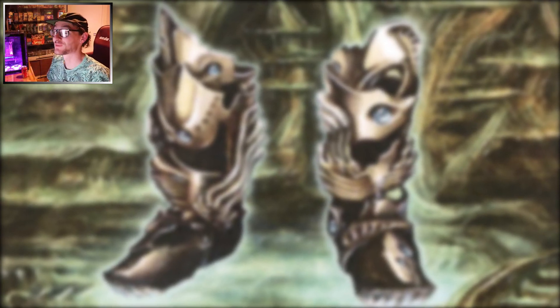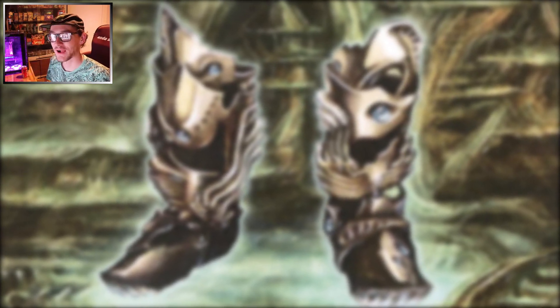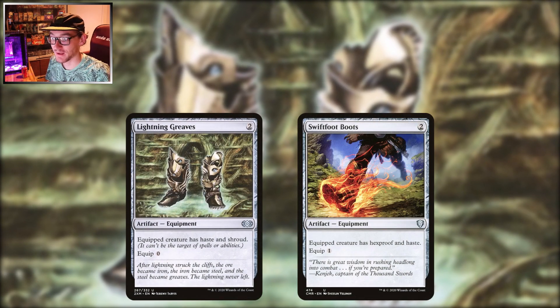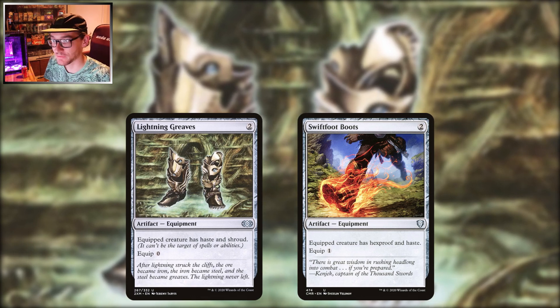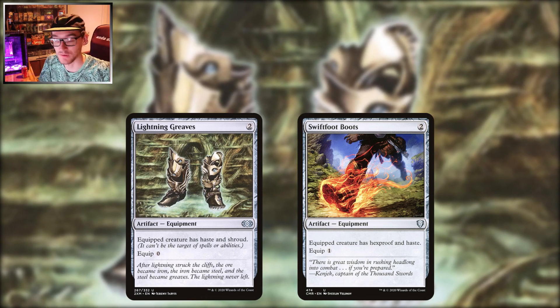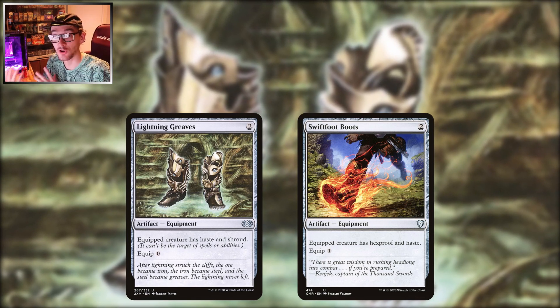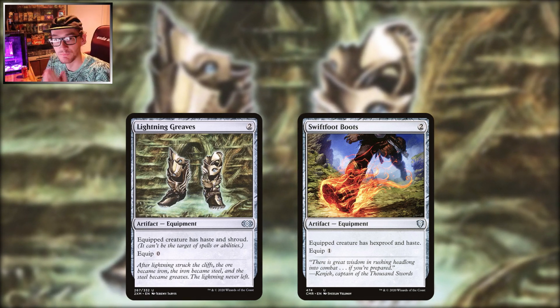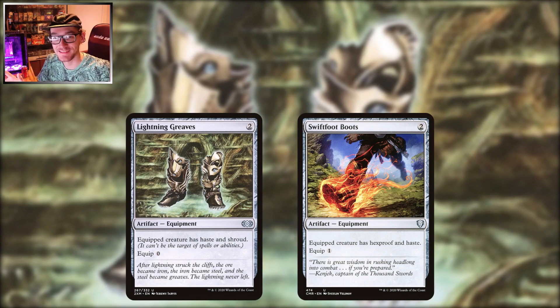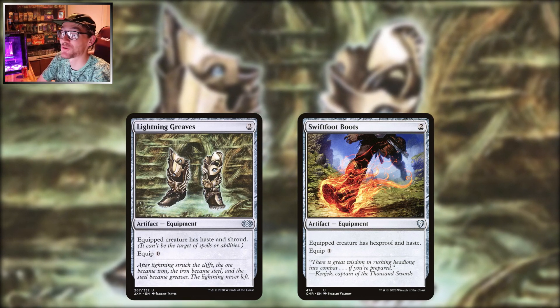Hello guys, welcome back to the channel. I'm sorry I've been gone for a while, lots been going on. Getting straight into it, today we are covering equipment to protect your commander. Your commander is a key part of your deck whether you love your commander, you're trying to win via commander damage, or it's part of your combos and strategies — you need to use protection.